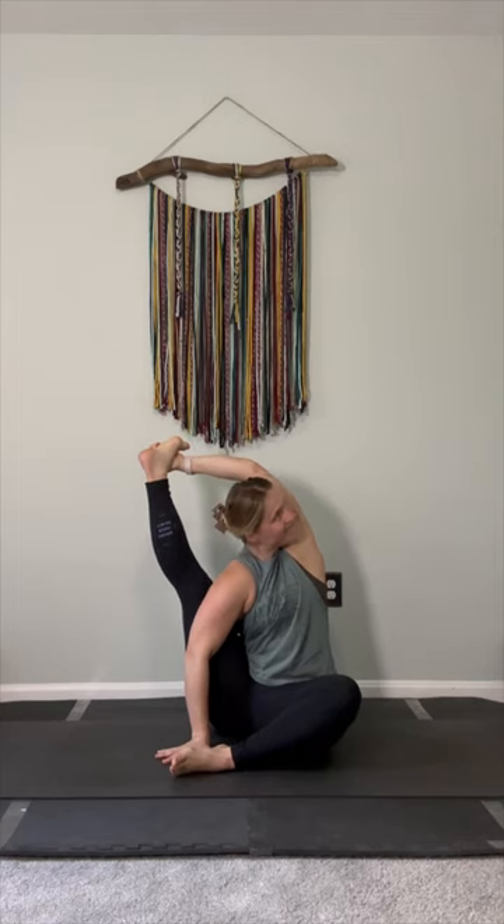You want to press down into the same hand as the foot that's extending to the sky, and then gaze away from the pose. When complete, give the hip a little love, exhale, and switch sides.